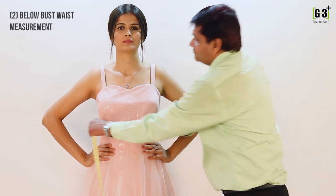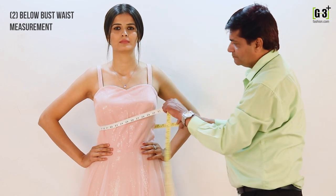To measure below your bust level, take the measuring tape under your bust line to measure it.